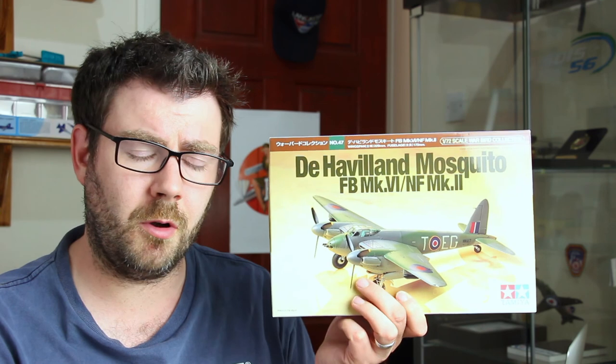I've done a bit of research online on various forums and I haven't heard any horror stories about it being an unbuildable kit. I will be building this shortly, making a start on it soon. I did say on my bench update that I wasn't going to do a video build for it, but part of me thinks I might give it a go. I'm definitely going to be doing a video build of my Valiant, and I'll start building soon. Long story short, Tamiya's 1/72 scale de Havilland Mosquito Fighter Bomber Mark VI and Night Fighter Mark II — highly recommended from me. We'll see whether I say the same thing at the end of the build, but it looks good and I'm looking forward to getting stuck into it.